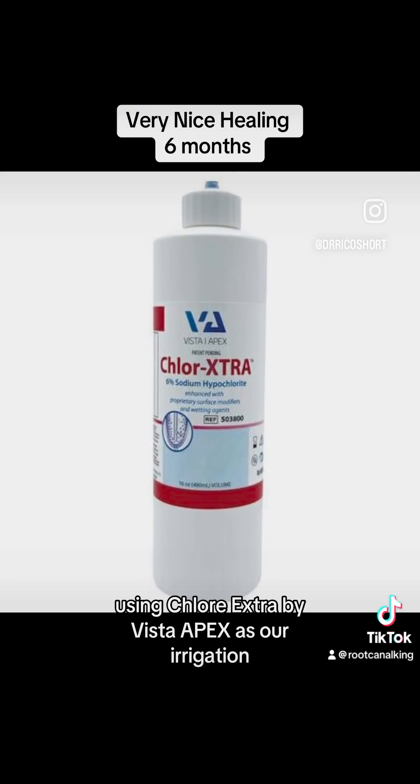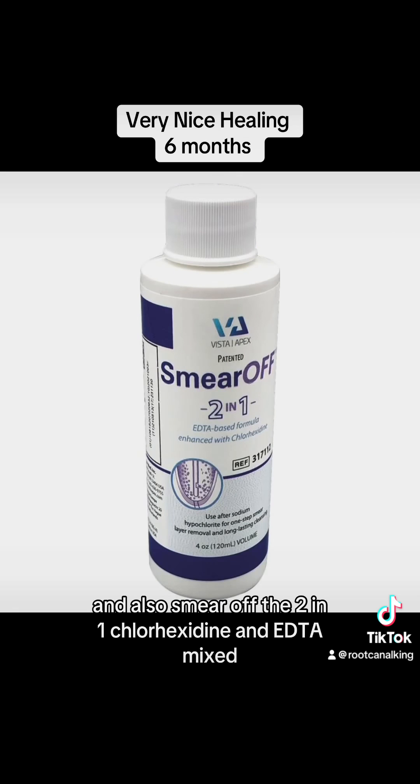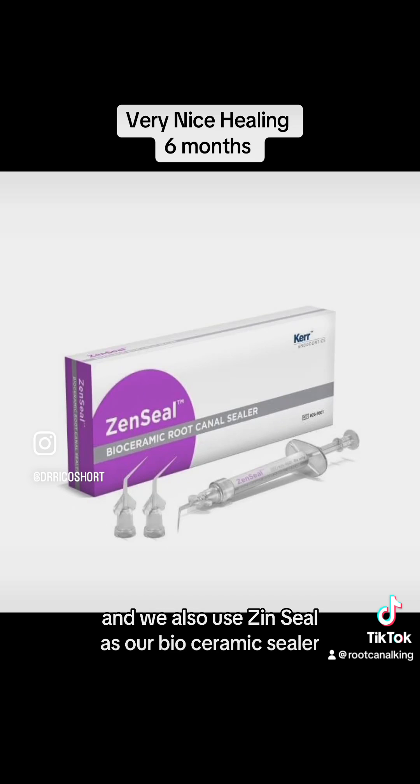We decided to do this in one visit using Chlorextra by Vista Apex as our irrigation, along with Smear Off — the two-in-one chlorhexidine and EDTA mix. We also used Zen Seal as our bioceramic sealer.